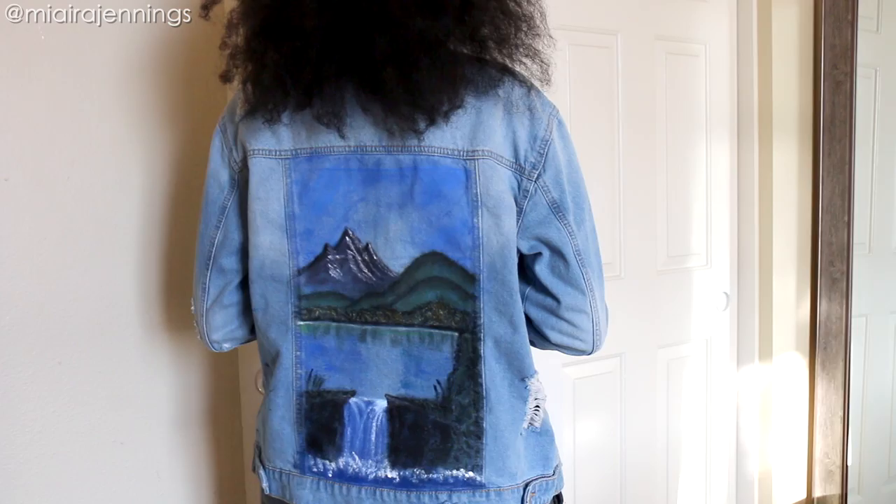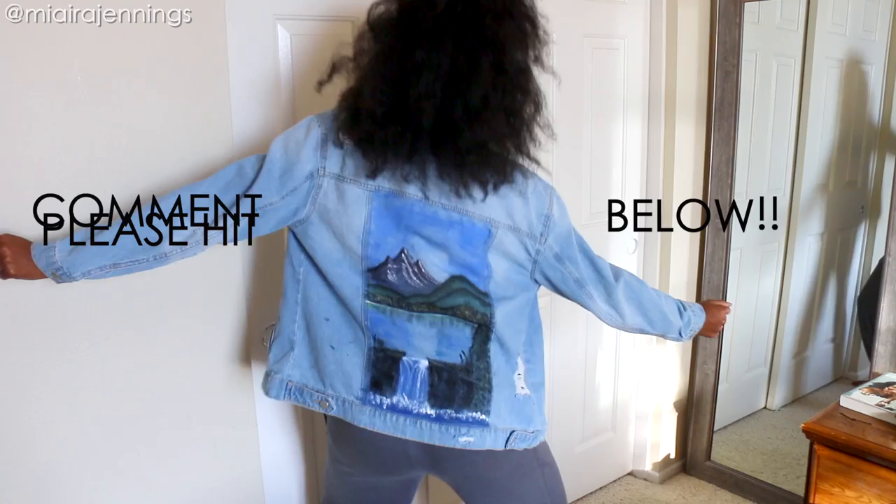I hope you guys like it as much as I do. Drop a comment below, let me know what you think. Hit subscribe before you go and I'll see you guys in the next video. Thank you so much for watching. Bye!